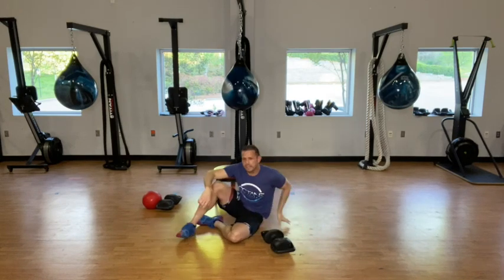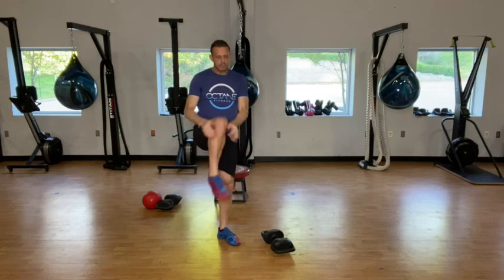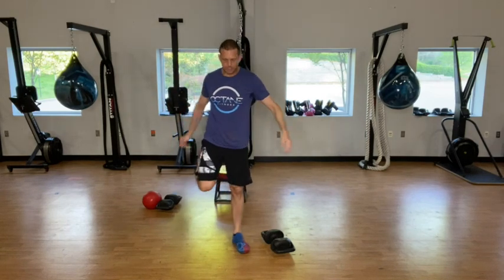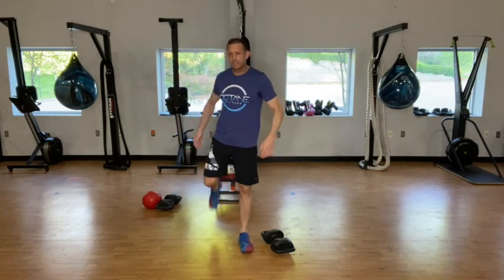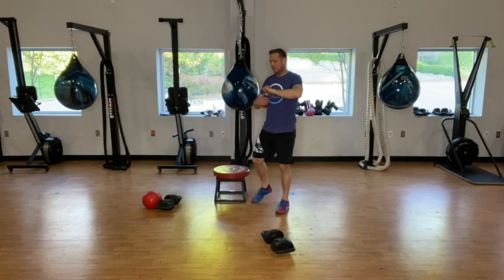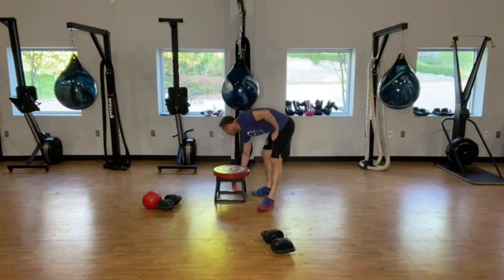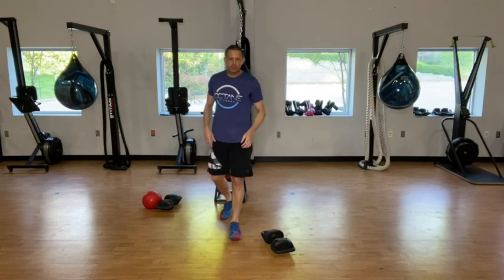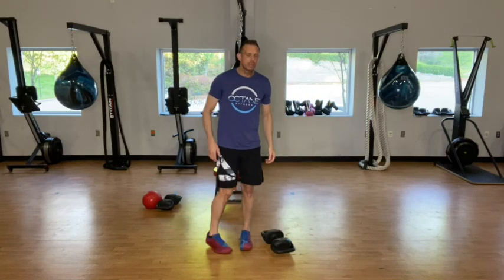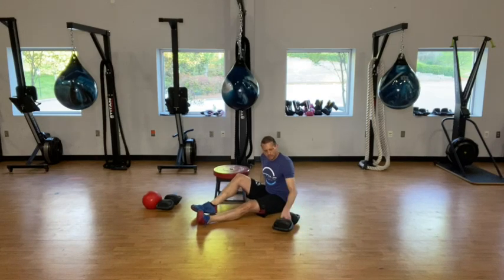We have a minute here. During this minute, get up and do some active recovery — knee to chest pulls, quad stretch, side to side, just keeping it loose. We got about 25 seconds. This time I'm going to go up to a higher platform to see if I can really feel the difference. We got 10 seconds — go ahead and get in position and go.